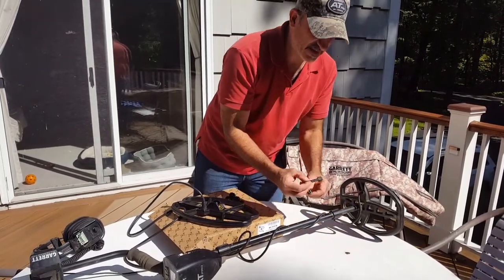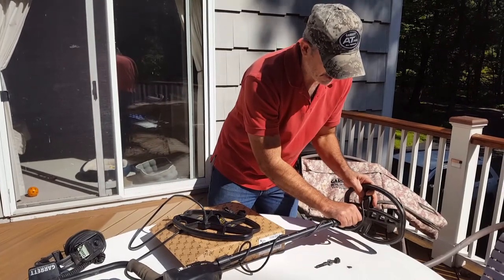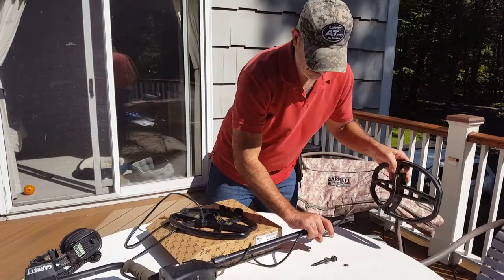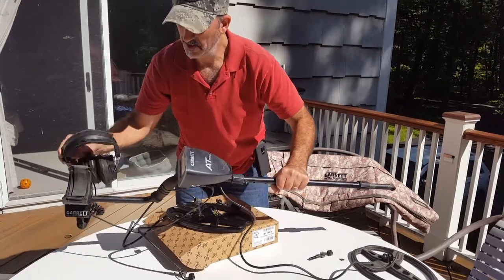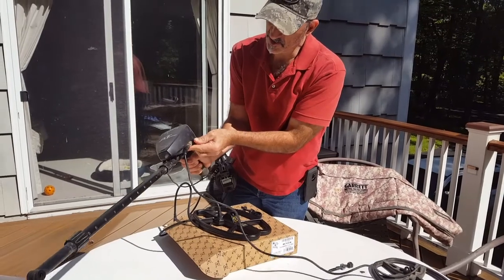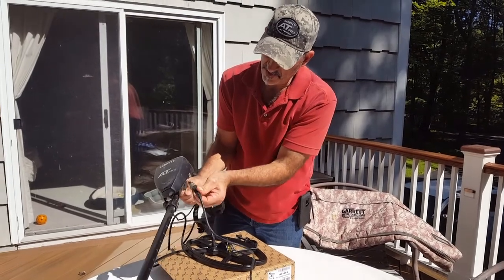Pop that off. Pull this down — this is the plastic pin that holds it. You get a new one when you order the Nell coil. Just slide this out, unwind it from your machine. And then it plugs into your machine over here on the left side, so you just unscrew that and then just pull it gently off your machine.